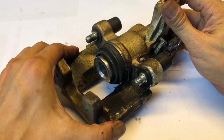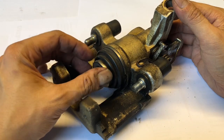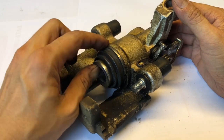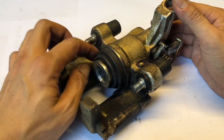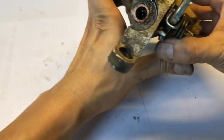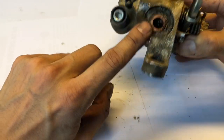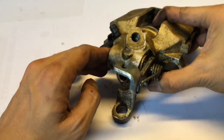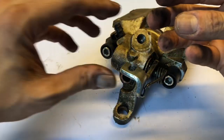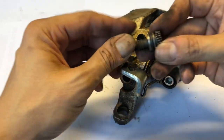First, the caliper is disassembled by removing the piston. This piston has a dust cover held on with a clip. What's important is the adjustment screw at the back — the one I showed you earlier. This adjustment screw is connected to the main piston via a gear mechanism that, as it turns, screws the piston out via a threaded bolt similar to this one here.